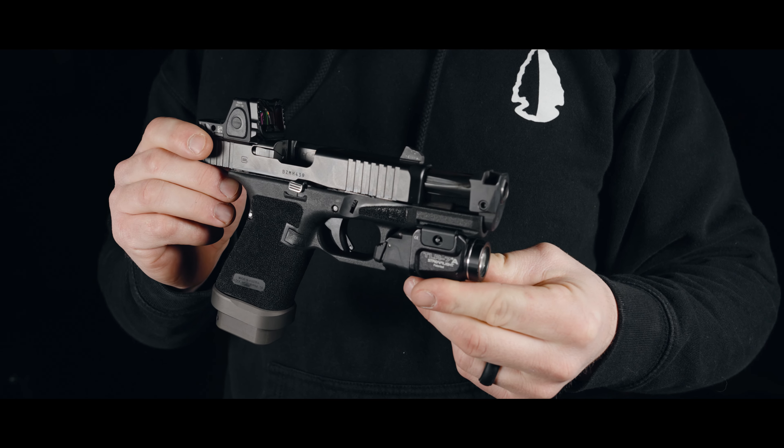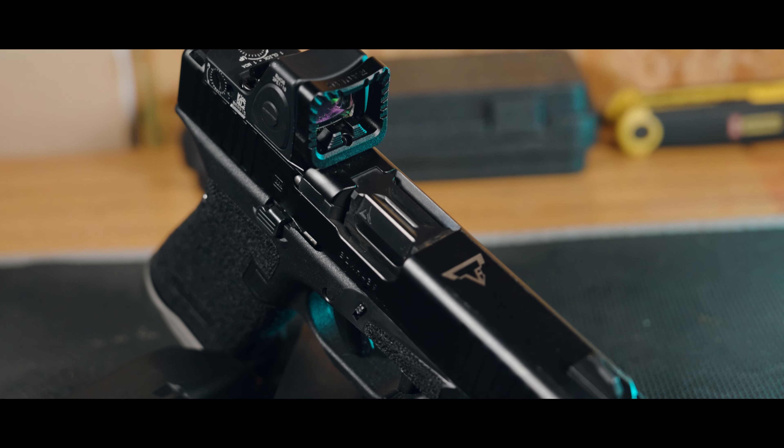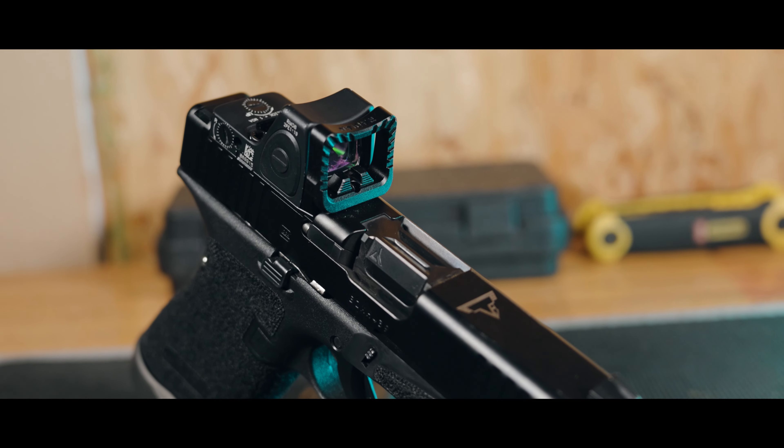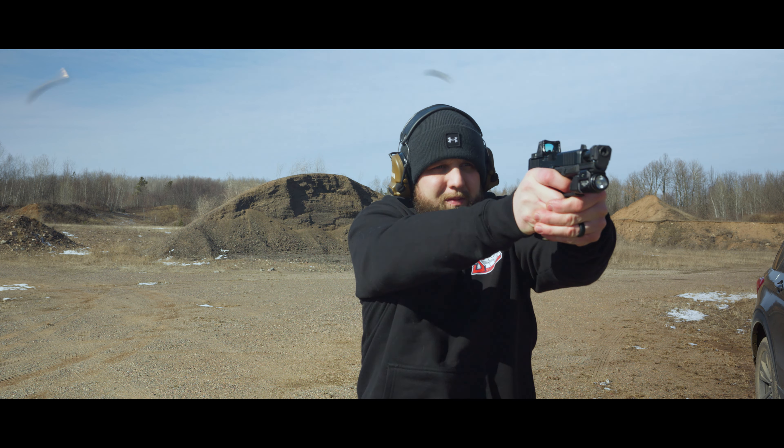All jokes aside, yes, it is a piece from Taren. Now the name Taren Butler will either make you cringe or it'll make you break out your wallet and toss your hard earned money at yet another gun. This one comes from one of my favorite shows, The Terminal List.